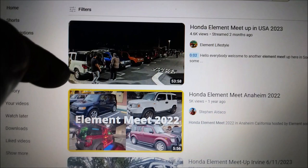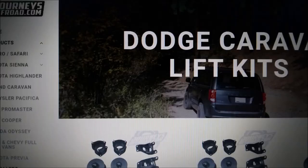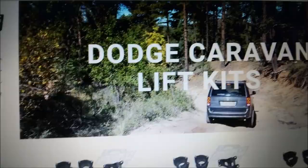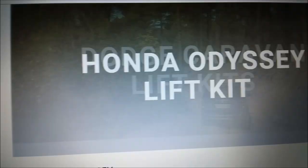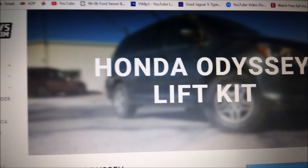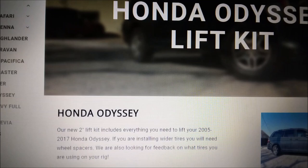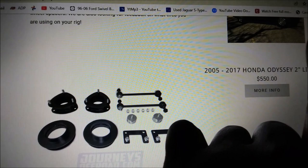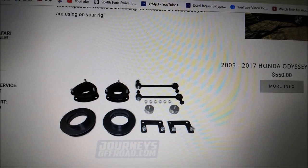If it wasn't for me wanting a lifted Dodge Caravan, I would get a Honda Element. I was also considering a Honda Odyssey — seeing one lifted in person is what really inspired me to want a lifted minivan build. But the reason I'm going with the Dodge Caravan is because the Honda Odyssey only has a 2-inch lift available, while the Dodge Caravan has a 3-inch lift. Every bit counts when you're doing a little off-roading. So unless I find a really good deal on a 2005 to 2017 Honda Odyssey, I'm most likely going with the Dodge Caravan.